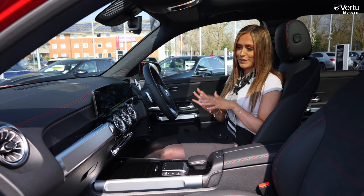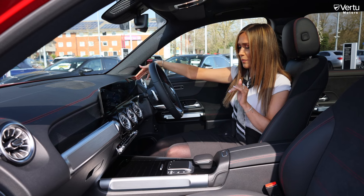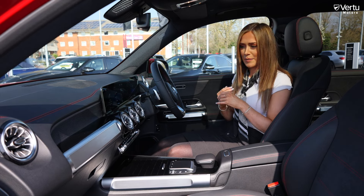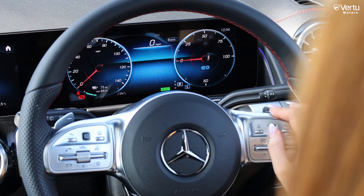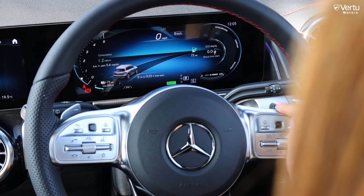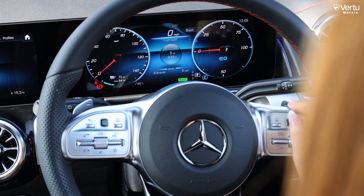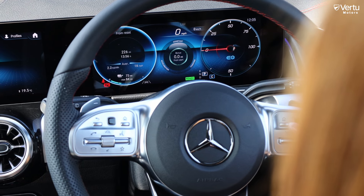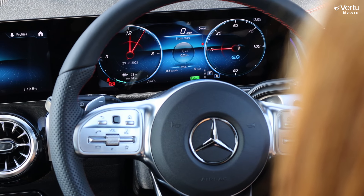Now we're in the front and first impressions are just wow — immediately drawn to the ginormous display, the new MBUX infotainment system. The dials in front of you are all digital; you can change the view from miles per hour to mileage, have a full-screen display, and customize the sides with things like radio, trips, journeys, average consumption, and different EQ stats.